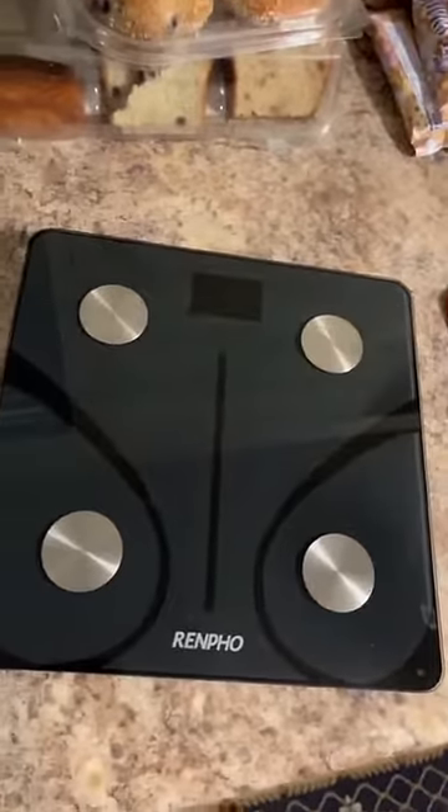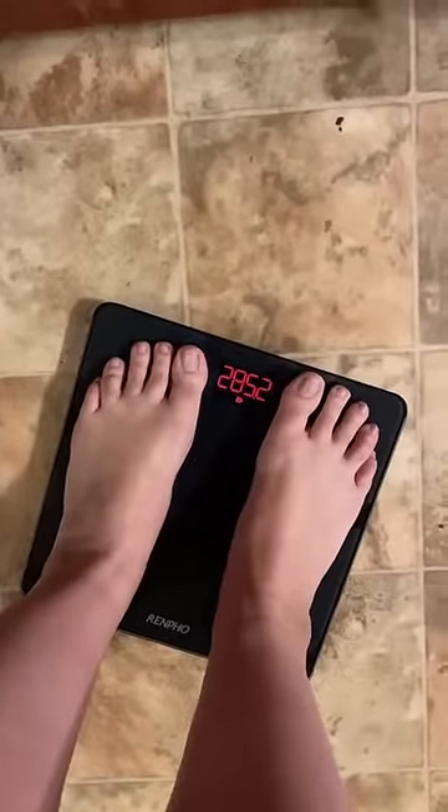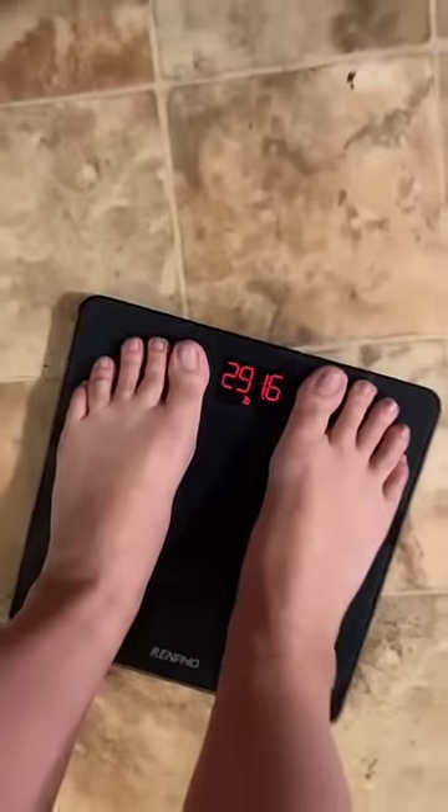All right, guys, people are super curious about how I track my weight, and I use this RIMFO scale. It has an app that comes along with it. I got it off Amazon, so you put your feet on the four little pads, you wait for it to recognize your weight. Don't mind my toes, they're ugly, I know.